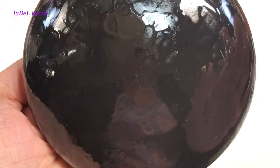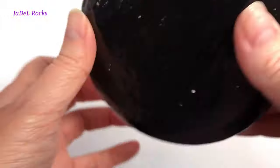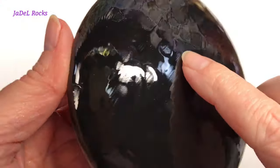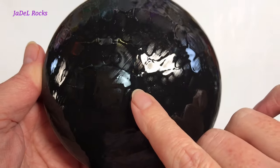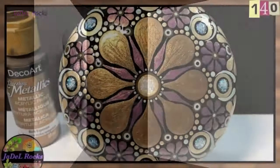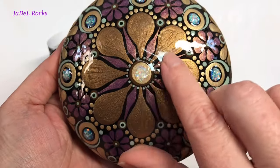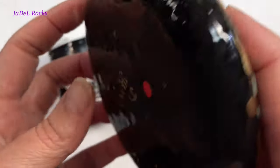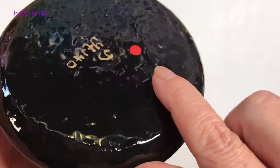Now, if you've used ArtResin and gotten a troubled finish, people may tell you that you didn't mix the resin and hardener 50/50, and that's true — you can get a sticky or hard-to-touch result from incorrect mixing. But I found a couple more reasons this might happen. The first time it happened to me, I noticed the front finish was splotchy and the back was even worse.